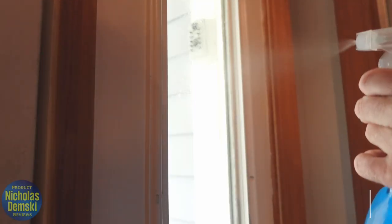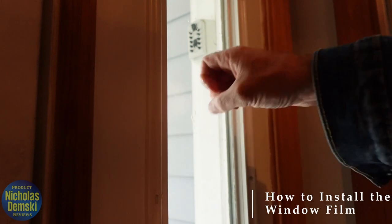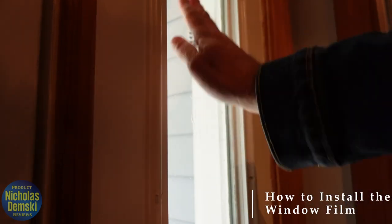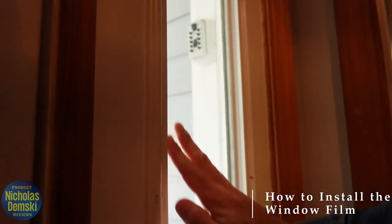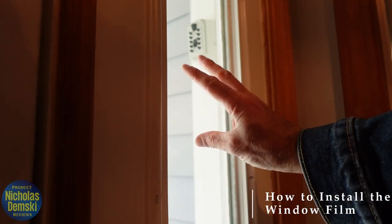You start by cleaning the glass. You do want to leave it a little damp, so I'm just flicking some water onto it here and then spreading it around since I don't have a spray bottle. That extra layer of water is going to help the film stick to it.